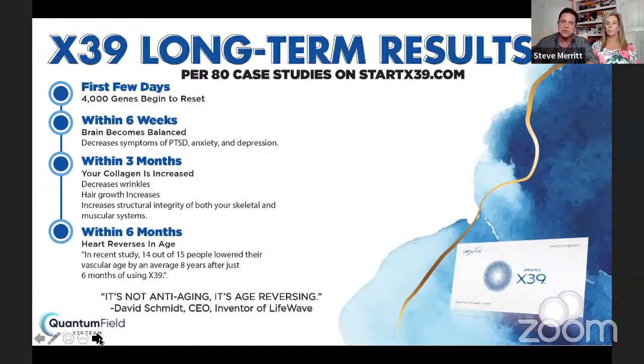Within six weeks, your brain becomes balanced. You talk to someone about the patch and tell them that at 60 your stem cells become stagnant — you really want to live the rest of your life with stagnant stem cells? Within six weeks, symptoms like PTSD, anxiety, and depression decrease. We've seen a lot of people with anxiety and depression feeling incredible relief. Within three months, your collagen is increasing, wrinkles reduce, your hair starts growing like a weed, and your muscles and bones start getting stronger.